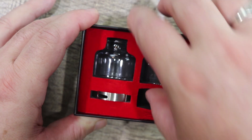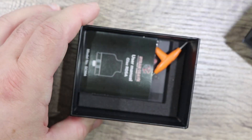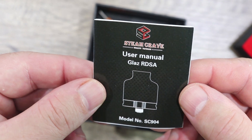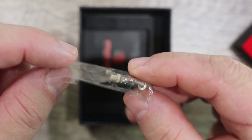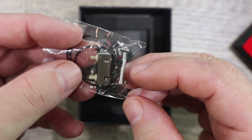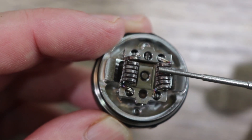You get a spare AFC control ring, and this is where your deck would be — I have that out of the box at the moment. Inside the box you'll get a user manual, a tri tool, and a bunch of spare deck screws. You also get your series post deck and your squonking pin.